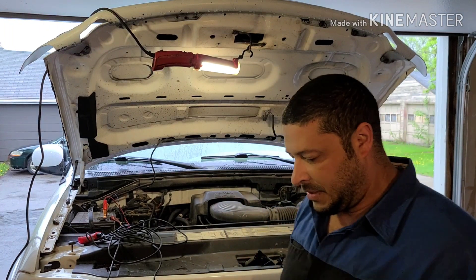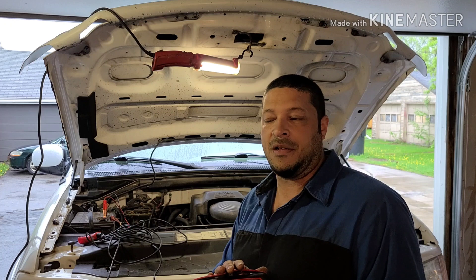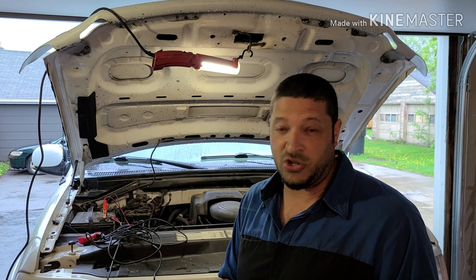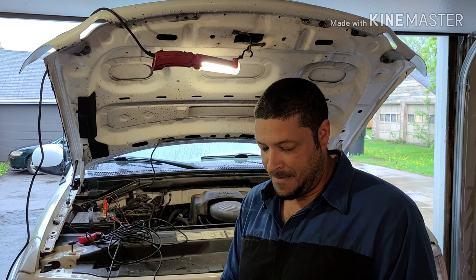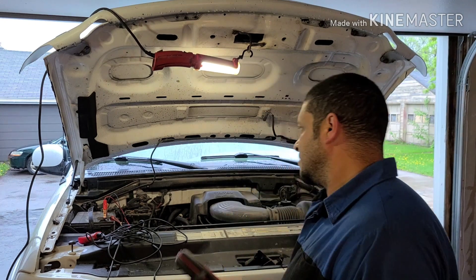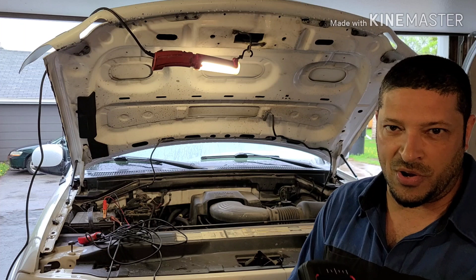It's nice to have the normal functions on a DVOM. As long as it does ohms, volts, and amps, you should be able to do pretty well with a meter like this. The biggest thing is just knowing your meter, especially when it comes to testing battery draw.